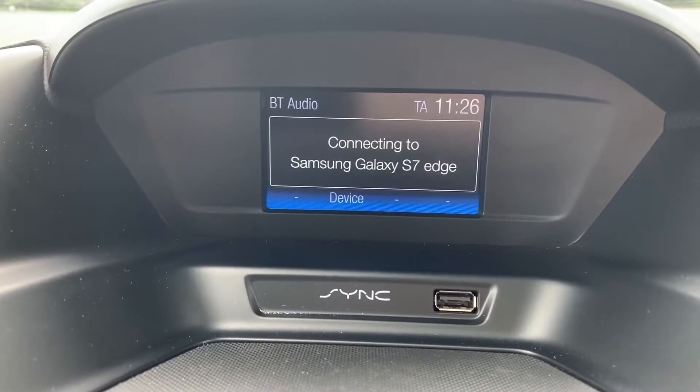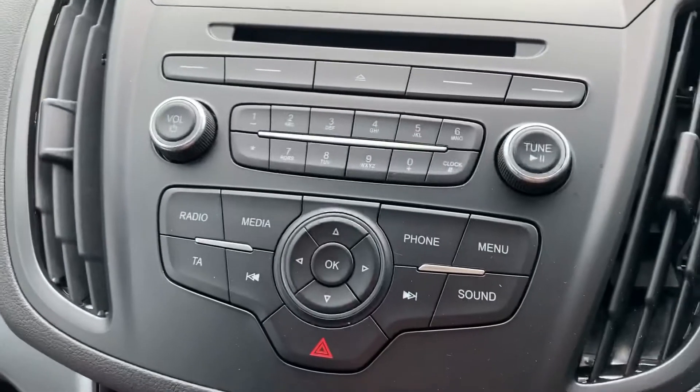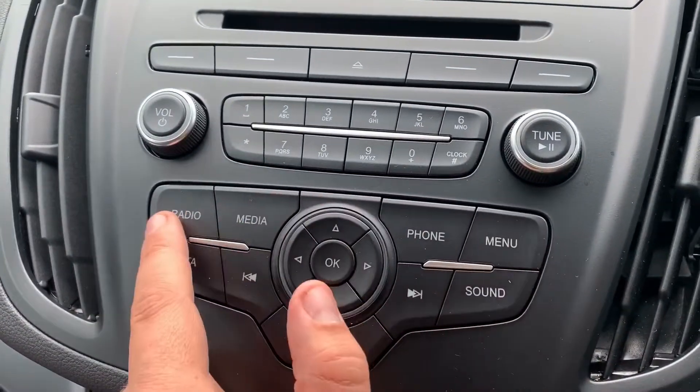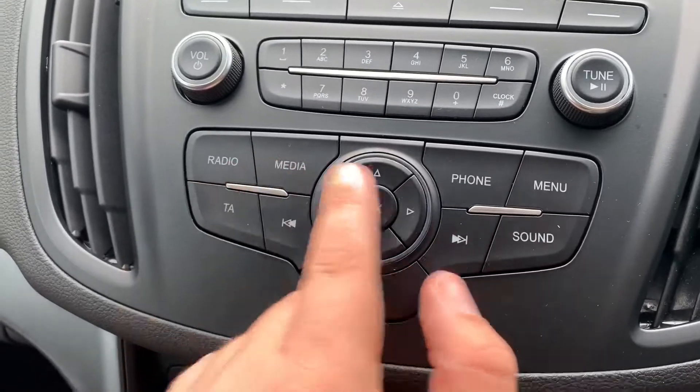We also have a CD player. You can see the CD player just there, the main volume for the stereo is there, and the buttons to access various different music types are all here.